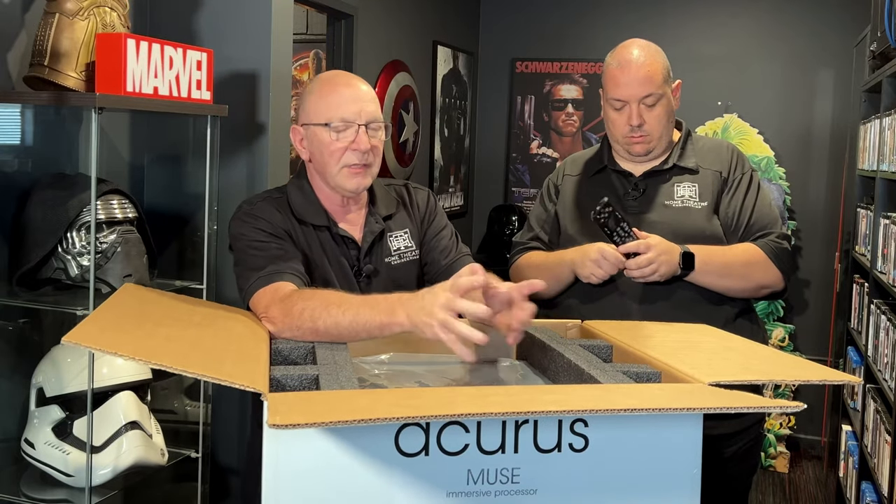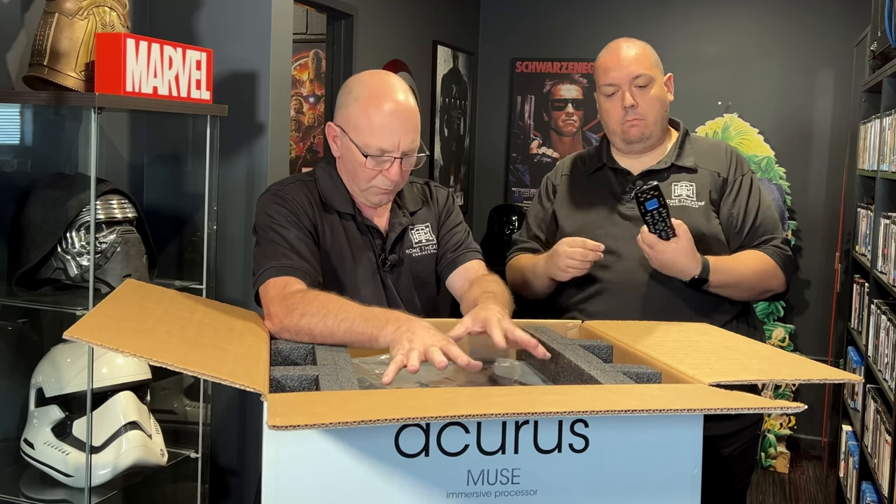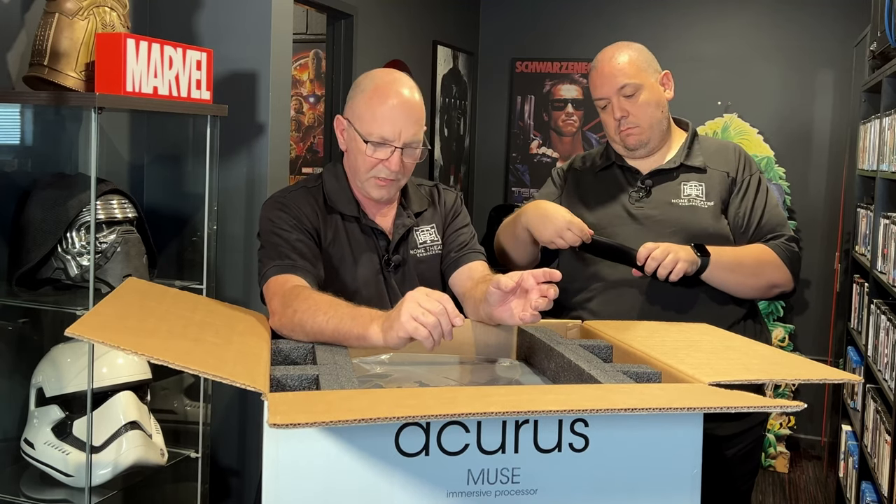Speaking of control — when we build cinemas, all our cinemas are built with some sort of control system. Currently, the flavour of the month for us is Control 4. However, there are a lot of other options. The Acurus Muse works with Crestron, Savant, Control 4, RTI, Elan, and so on. They've provided drivers for most of the predominant control systems, which is nice.